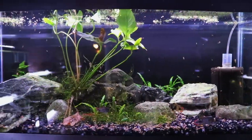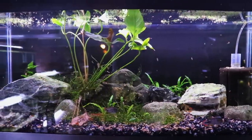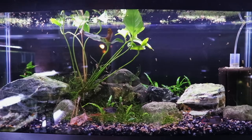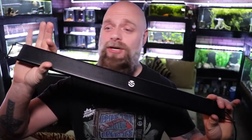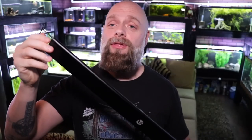You can see this tank right now — the light is not doing what it's supposed to do. It's been like this for a couple weeks and the plants need more light than what we're seeing here. So let's take a look at this Current USA LED and see what we're getting. Here is the light — this is a 24 to 30 inch unit with expandable legs.